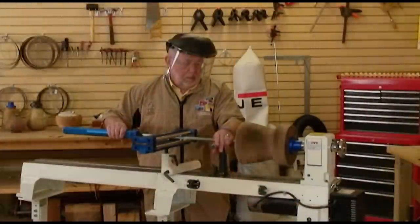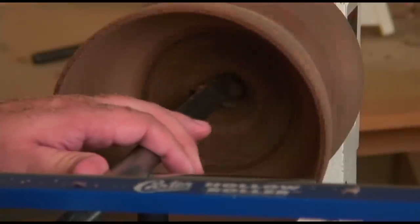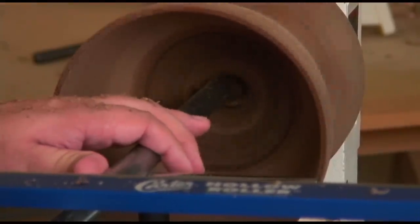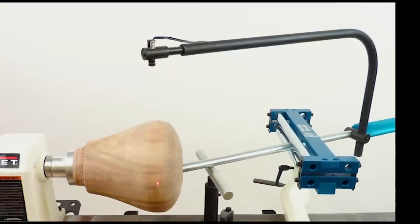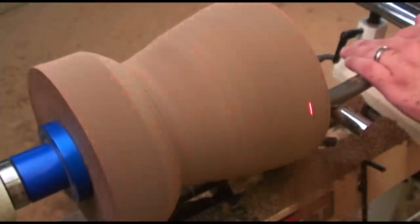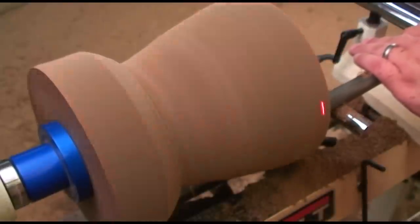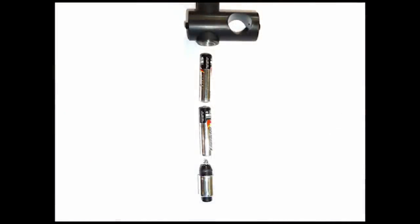While the AccuRite hollow roller is a fully functional tool on its own, Carter also offers some handy optional products which will enhance the usability of your hollow roller even more. The hollow roller laser provides an easily visible wall thickness and depth indicator so you know exactly where your cutter is while it's inside the workpiece. The laser is easy to install and remove and operates on AAA batteries.